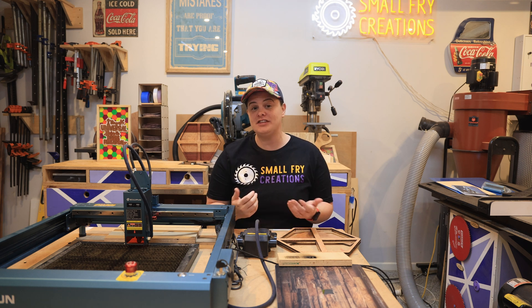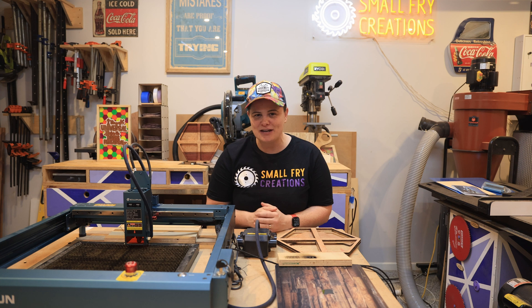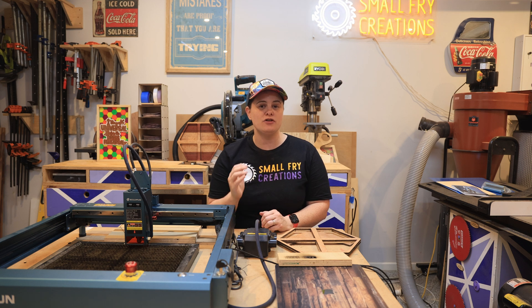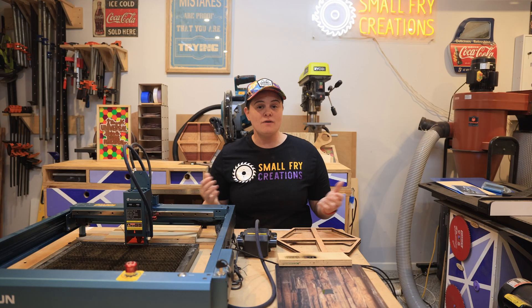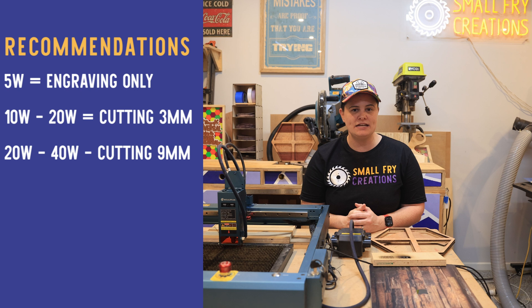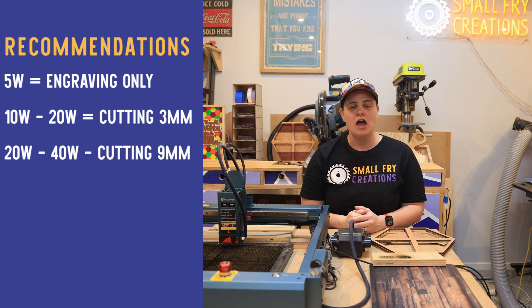The best analogy is buying a new car — they'll advertise 6 litres per 100 kilometres, and under exact test conditions that may be true, but in everyday driving you're probably getting 8 to 10 litres per 100 km. Lasering is the same. In my opinion, a 40 watt laser can comfortably cut through 9mm plywood or MDF. Anything over 9mm, I think you want to look at a CNC machine. For beginners: if you only want to engrave, a 5 watt laser gets fantastic results; for cutting around 3mm material, 10–20 watts is comfortable; and for up to 9mm, 20–40 watts will do it.